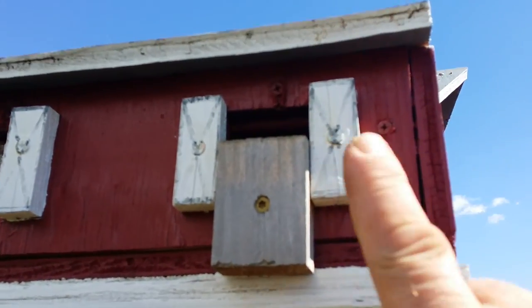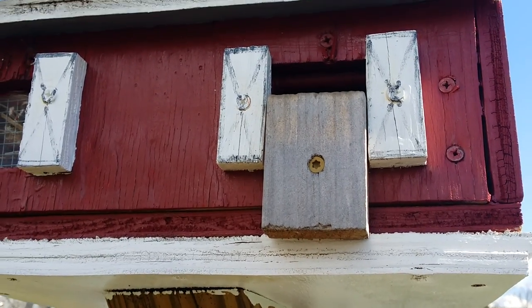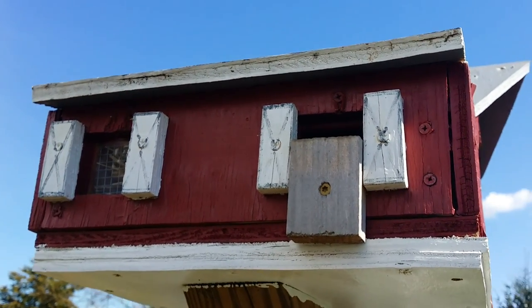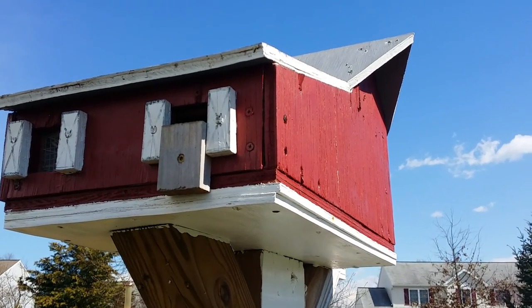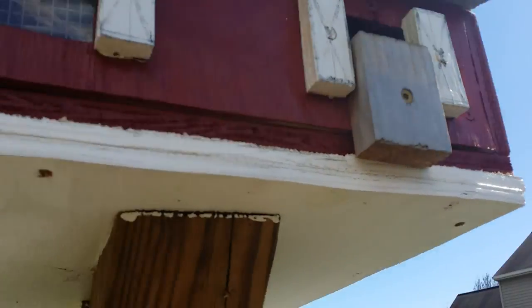Now if you're wondering what the piece of wood is here, I had to do that because starlings like to make residents in these homes as well, and I don't prefer starlings — there's thousands upon thousands of them. So I prefer my small finches, house finch.